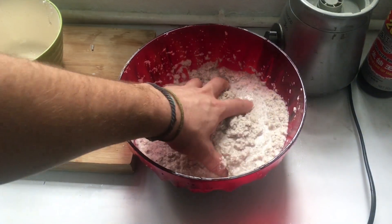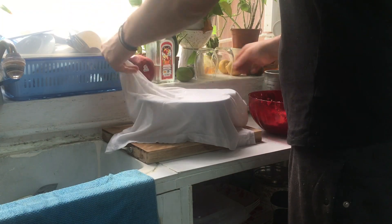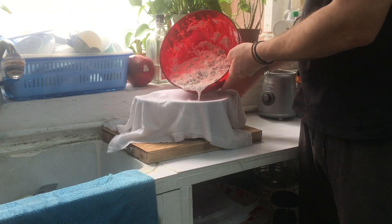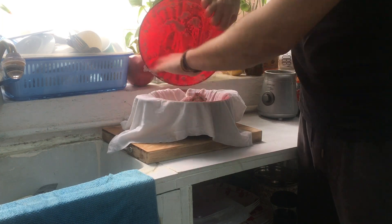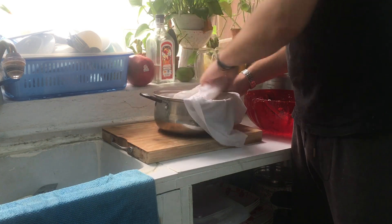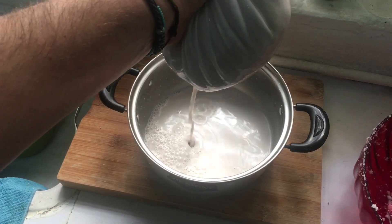Place it in a bowl and massage it — give it some love. Now get a cheesecloth, a clean shirt, or a kitchen towel and pour in the paste. Squeeze the milk out and try to get all the milk out.